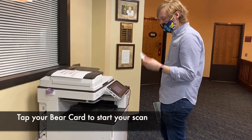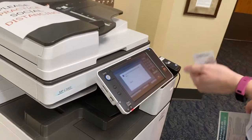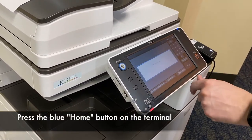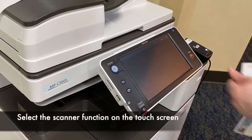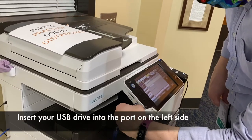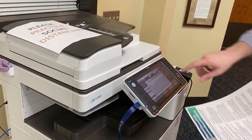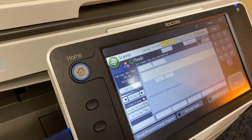Scanning in the library is free, but you do have to tap your Bear Card to release the machine. So after you tap your card, you should see a summary of your account information. Then you need to go to home and click on the scanner button. After you click on the scanner button, go ahead and stick your USB drive in where it says USB. And then if it works, you can see at the top it says the amount of space that you have.